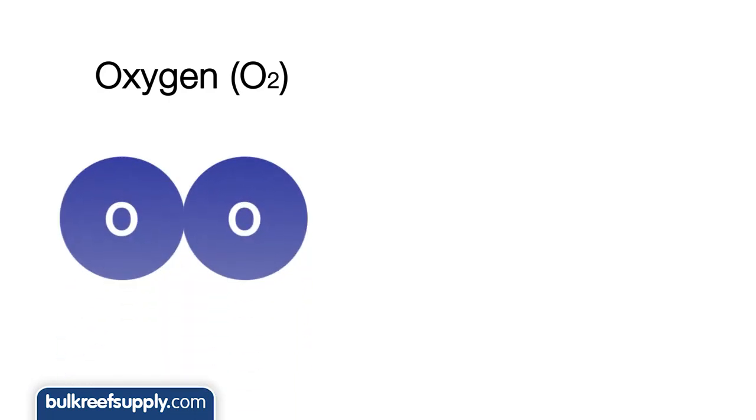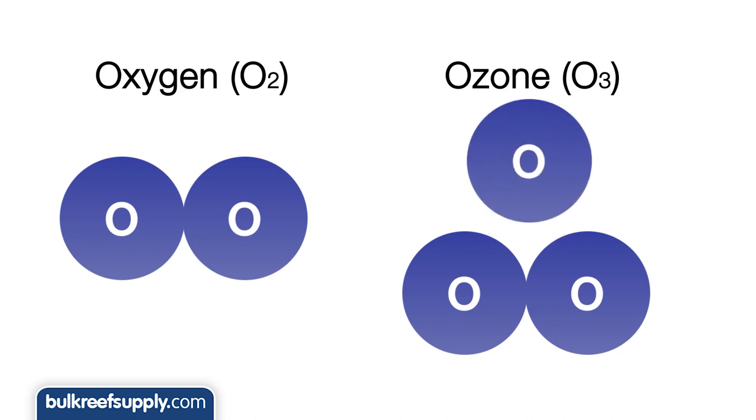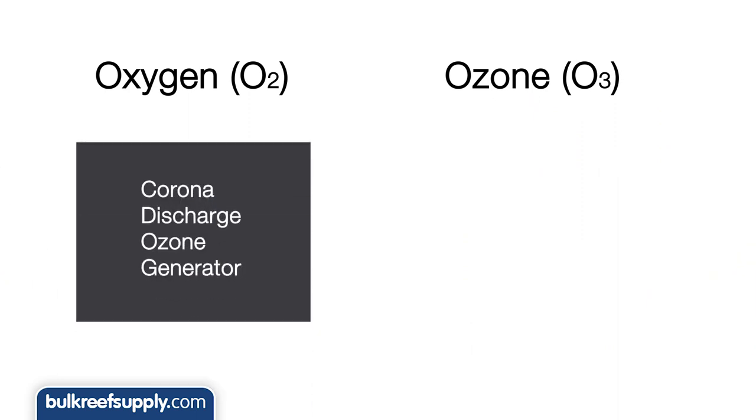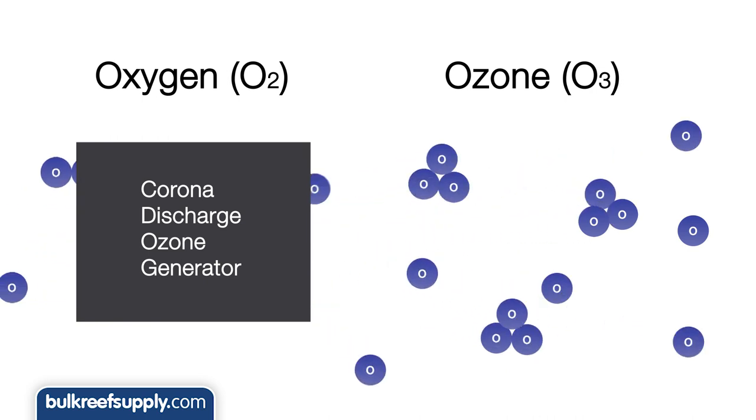Typical oxygen is two oxygen atoms where ozone is three. This third oxygen atom more or less desperately wants to free itself, and when it does it will have an oxidizing effect on the molecule it reacts with. For use with the aquarium, ozone is most commonly generated using a corona discharge ozone generator, which uses an electrical charge to split the oxygen molecules into separate oxygen atoms where some of them reassemble themselves into ozone.